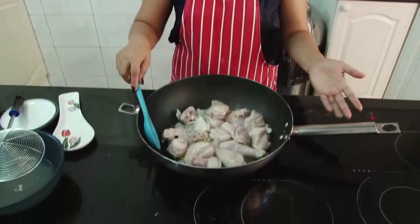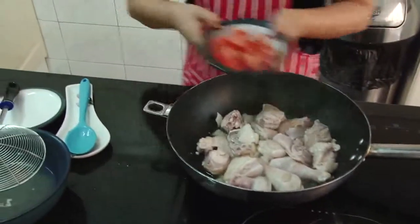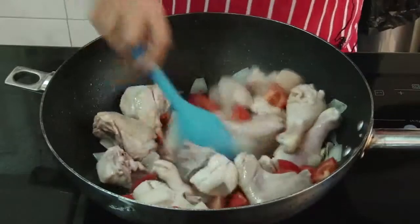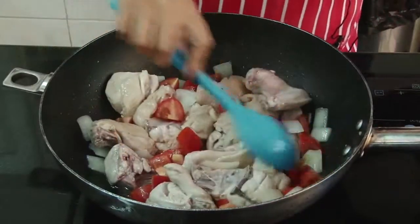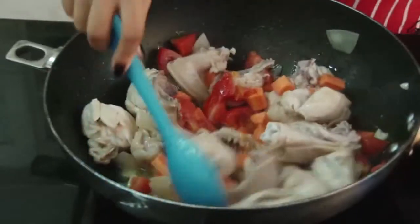So now the chicken is not pink anymore and it's slightly brown, we can put the tomatoes. Just cook the tomatoes for about two minutes. After the tomato, we put the carrots. Mix it all up.